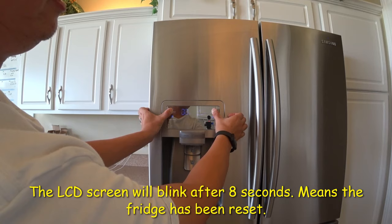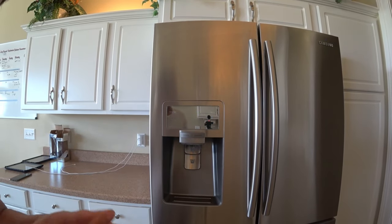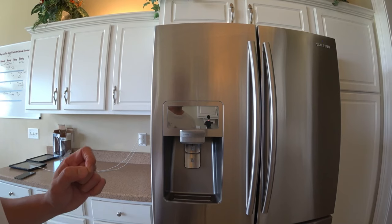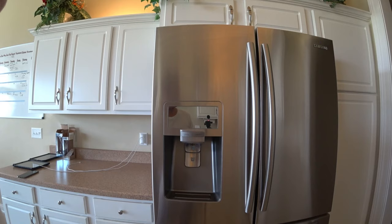When the screen blinks like that several times, that means the refrigerator has been reset. That will clear up your air, help control your temperature, your fan — everything will be reset back to the original factory condition.